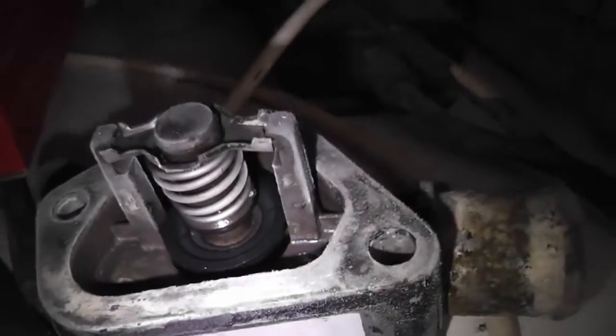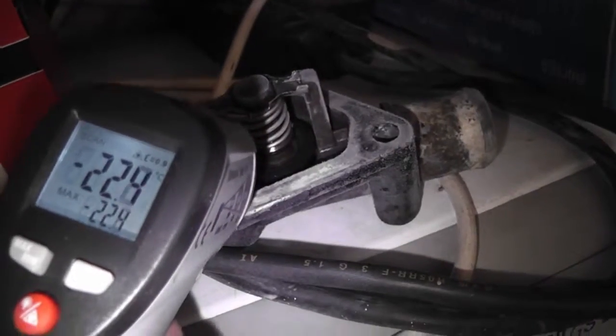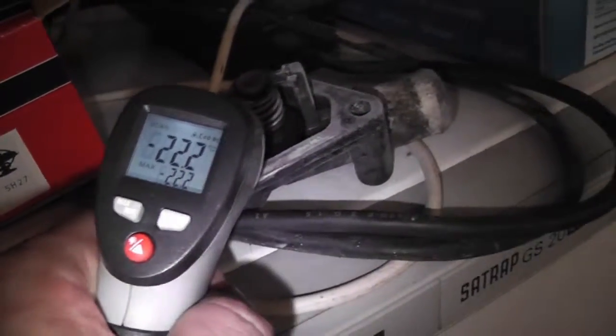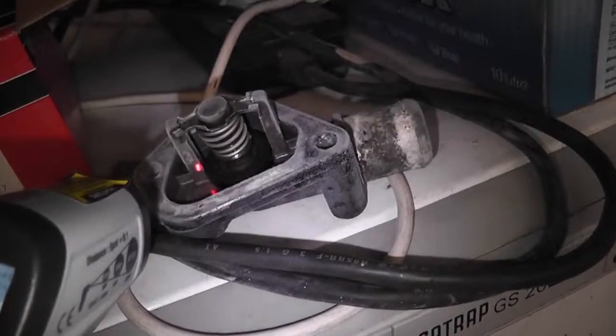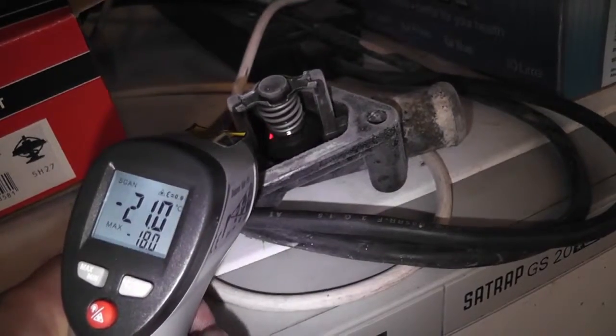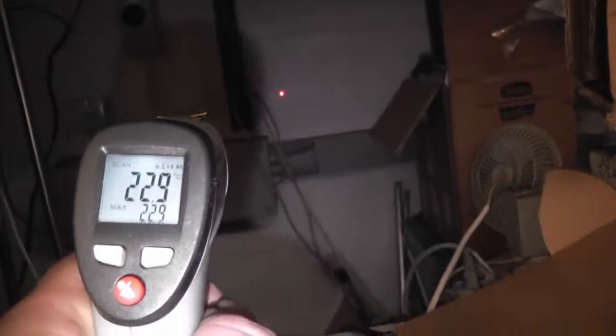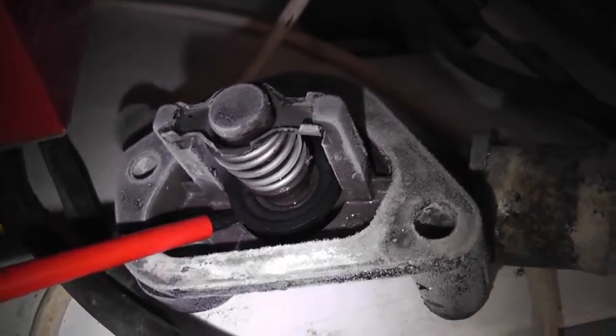It hasn't shut at all, and it is now minus 22.6 degrees Celsius on the tool. I'm measuring — 18 ambient, 23 degrees here. This thing is as dead as a dog.